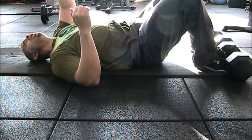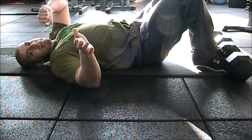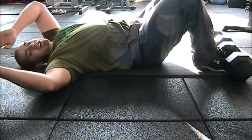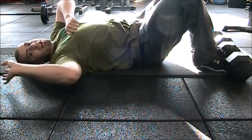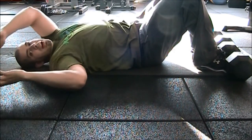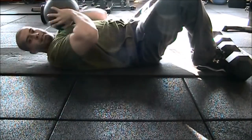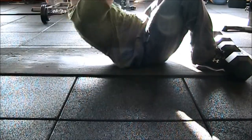If you can only get 15 or 20 reps done and you need to reach anywhere from 23 to 37 repetitions, the best thing you can do is start adding weight to your ab routine. Adding weight builds muscle strength and endurance, so when you remove the weight you'll perform more repetitions. Practice with a ball held at your chest while doing sit-ups, or keep the ball over your head for added difficulty.